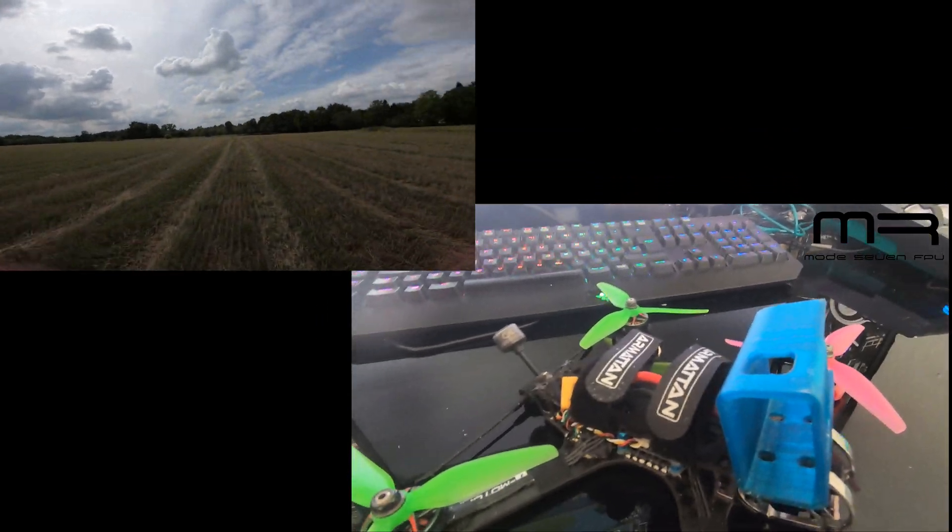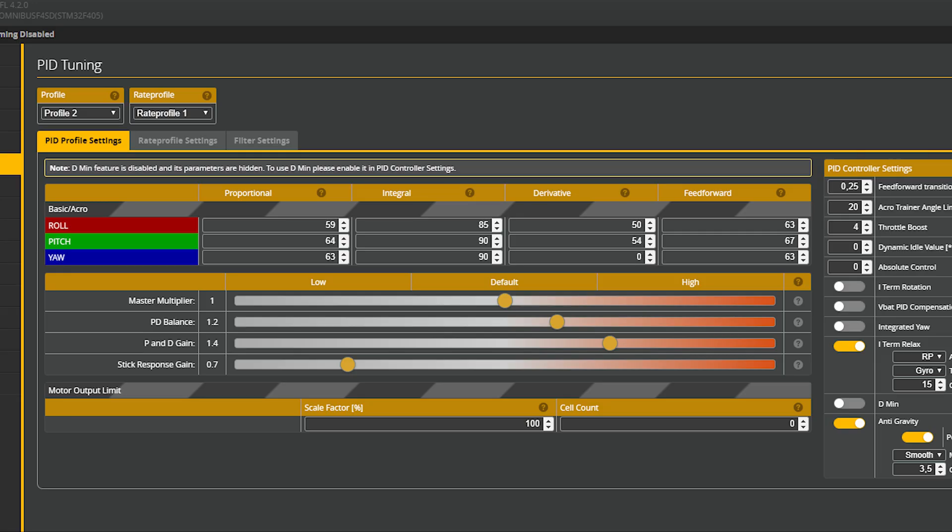Here we are in Betaflight 4.2. This is the PID section and as you can see I'm using the sliders — I'll just be quiet for a moment so you can take a look at the numbers.